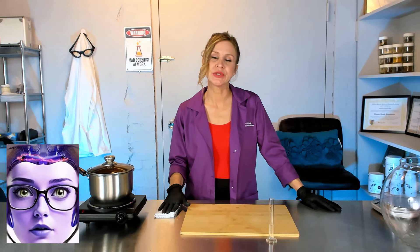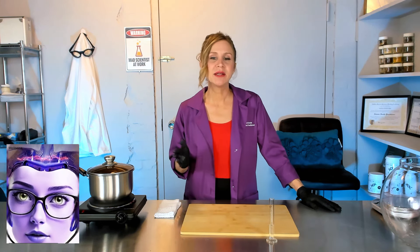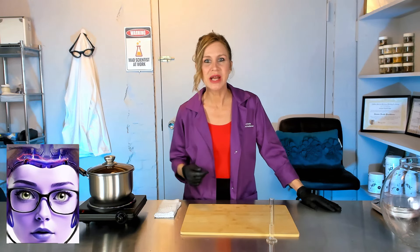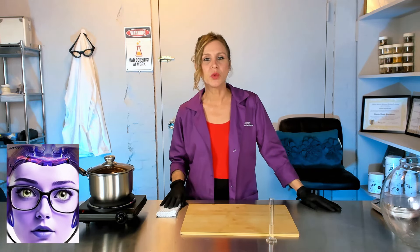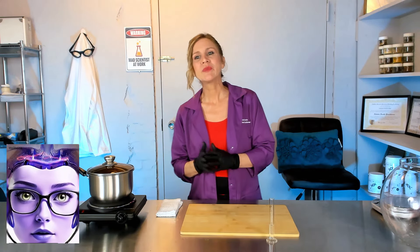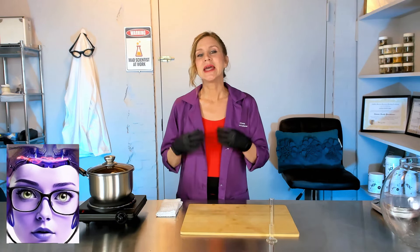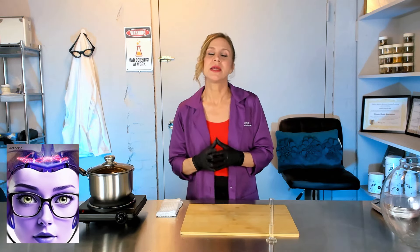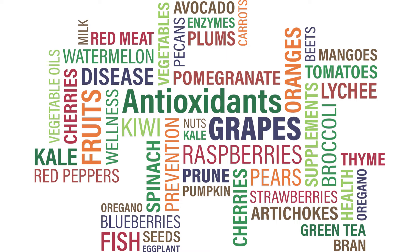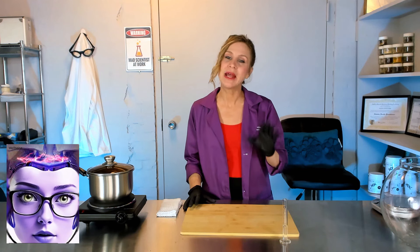I've been using rice water for years, and when I use it, it makes my skin so smooth, my pores so tight — it just makes my skin look completely flawless. I use it for three days in a row while it's good, then make a fresh batch later. Every time I use it I can see a definitive difference in my skin because of the enzymes and proteins in the rice. When you add mint it adds another level of acne-fighting, anti-inflammatory, and antioxidant benefits.